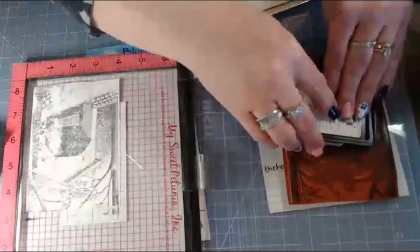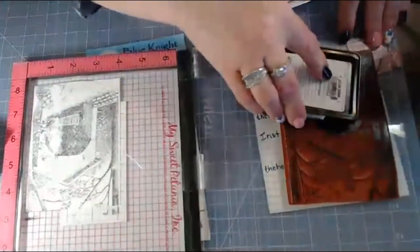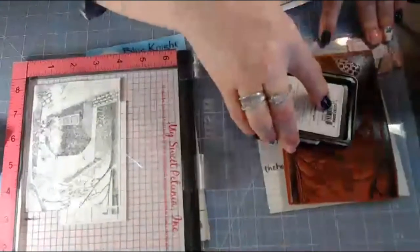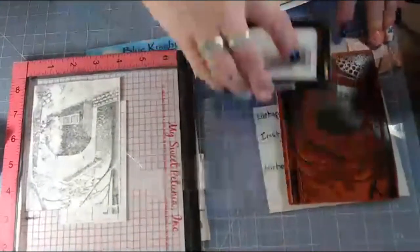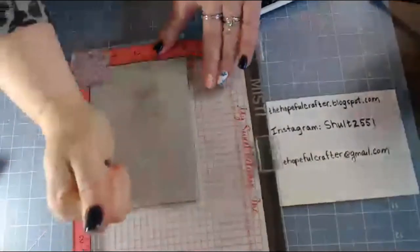I need to stamp this again — I didn't quite get a very good impression, a nice crisp one, but that oftentimes happens, especially with a rubber stamp. That looks much better. I'm going to apply some firm pressure here in my MISTI.